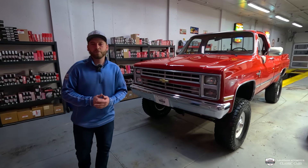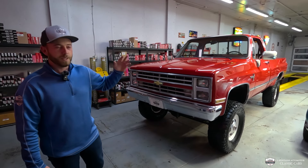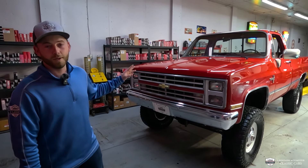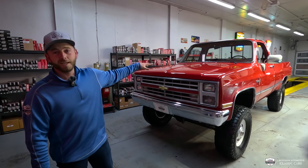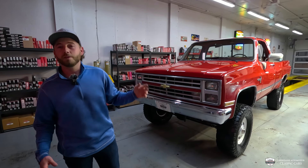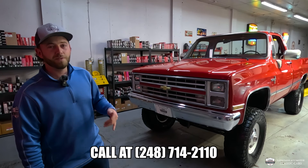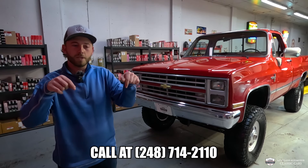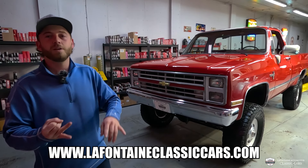A little bummer we couldn't drive it for you today, but we did get to shake this thing down before making it available. It runs out sweet — it does drive like a three-quarter-ton jacked-up truck, but it's everything you could want. Quick recap: tons of new underpinnings, the suspension, everything up underneath it, all the amenities under the hood — power brakes, power steering, air conditioning — and inside you can listen to your modern sounds through that nice modern radio. The interior is very tidy. If you've been looking for something like this, give us a holler — it's 248-714-2110, and the link in the description below will get you the price.